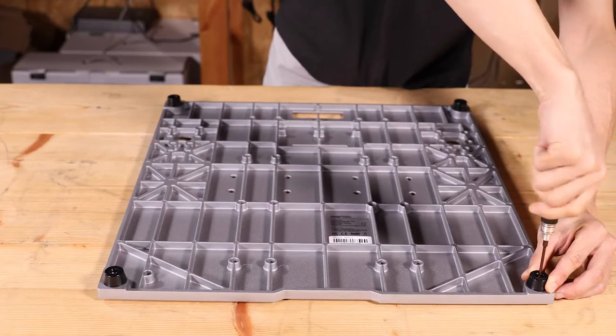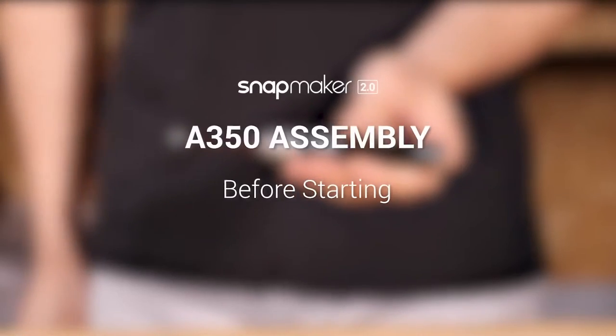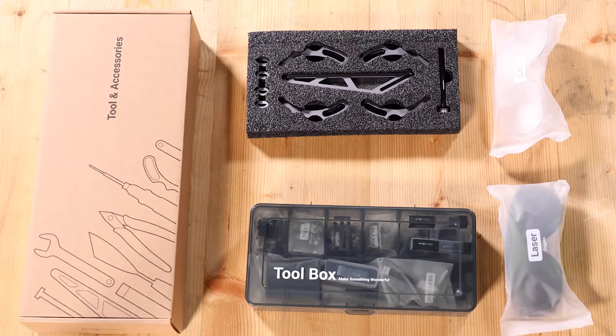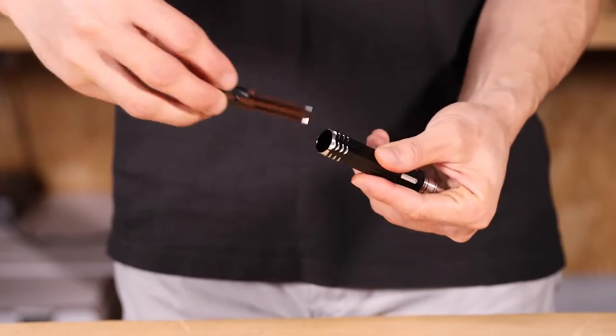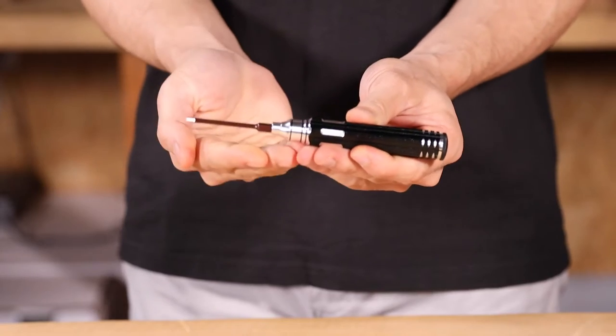In this video, we are going to guide you through the assembly of Snapmaker A350. Before you start, check the tools and accessories that will be used. If you are ready now, take out the screwdriver from the toolbox and pull out the bottom cap to use the H2.5 head for your assembly.